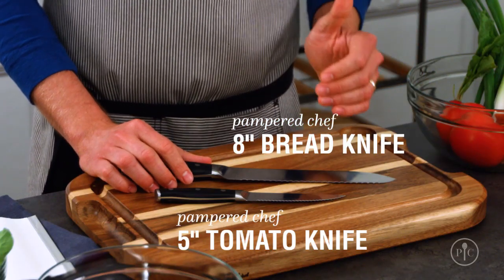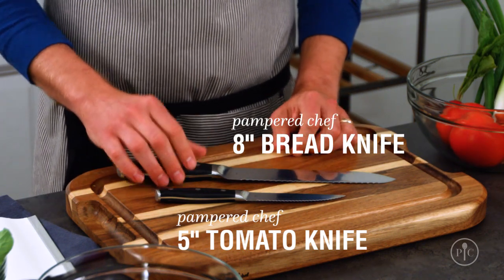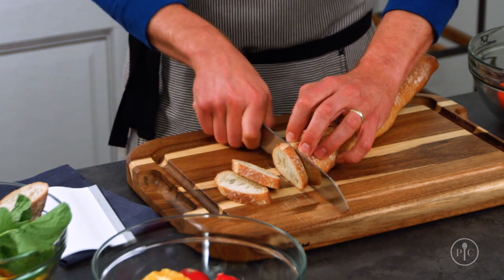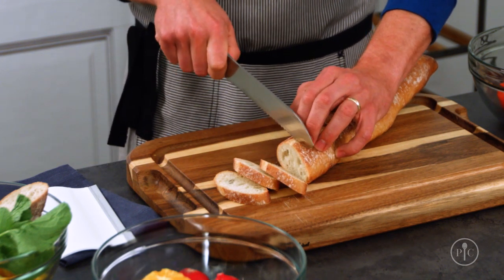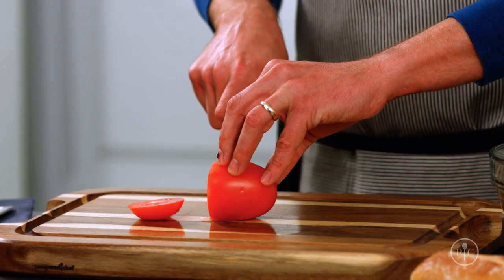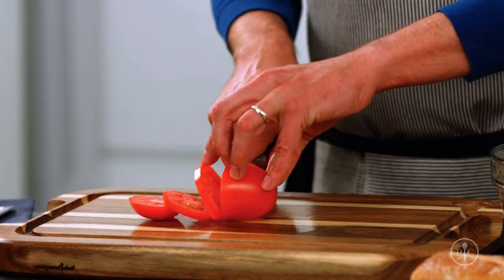Bread and tomato knives are a little more food-specific, but you're going to use them all the time. Break out a serrated knife when the food you're cutting has a really hard crust and a soft interior — the serrations are strong enough to cut through the tough outside without squishing the inside.